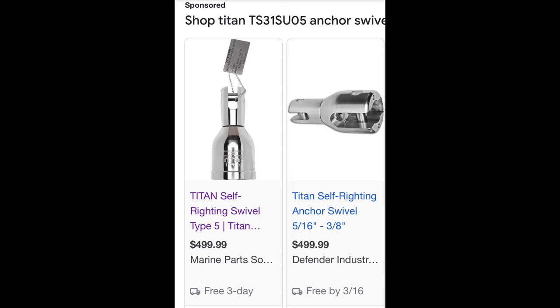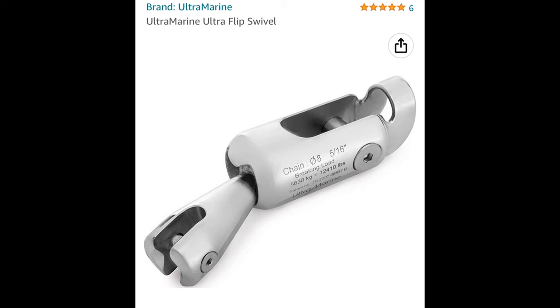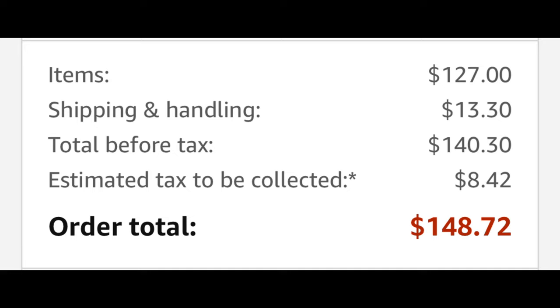Now it's decision time. To give a quick recap: first, the Titan anchor swivel, a Rockna product, at just under $500 with free shipping — with 6% Michigan sales tax, that comes to about $530. Next, the Mantis S2 anchor swivel, found on Amazon at just under $150 including shipping and sales tax. And last but not least, the Ultramarine anchor swivel on Amazon at just shy of $700 including shipping and sales tax. The Mantis anchor swivel — I've heard so many great things about it, and at the $148.72 price point, which included the shackle, it couldn't be beat.